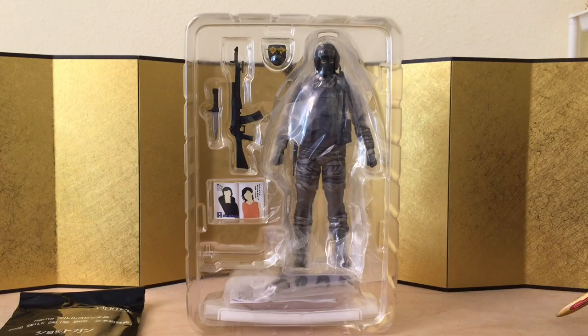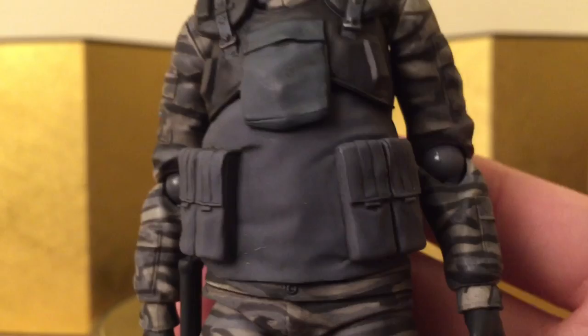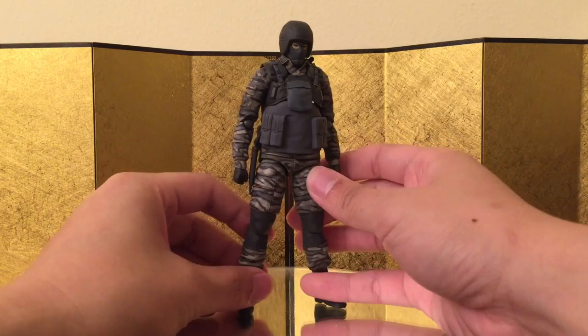Here we have the figure itself, and this guy is pretty much perfect in terms of sculpt and paint work. It's from Max Factory — they always do a very good job, and the quality control this time seems very good. I can't find any flaws on mine. Just look at that logo — it's really really nice. I think they spent a lot of time on paint work, which is why this figure is a bit more expensive, getting all those details in.